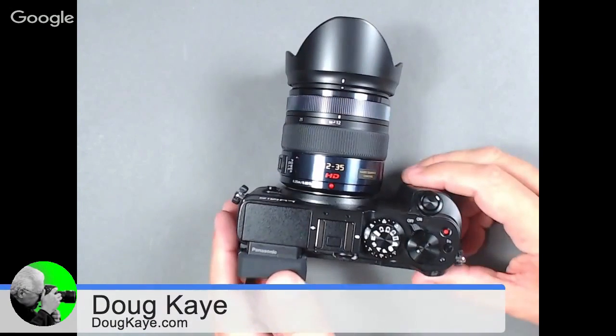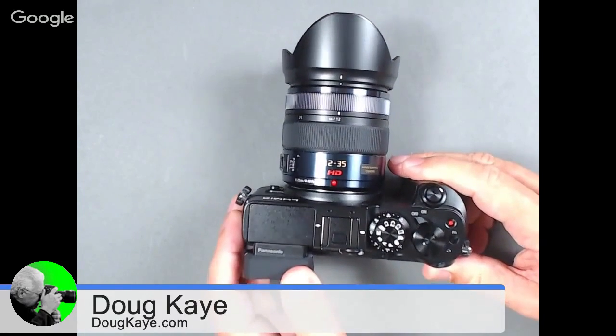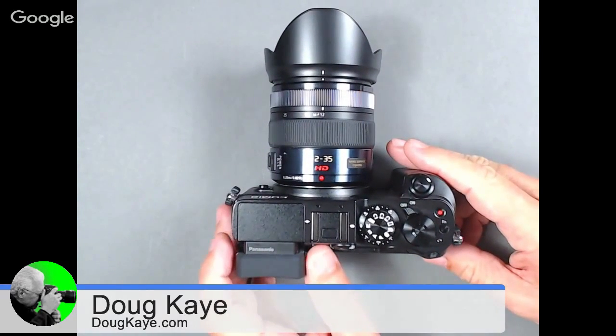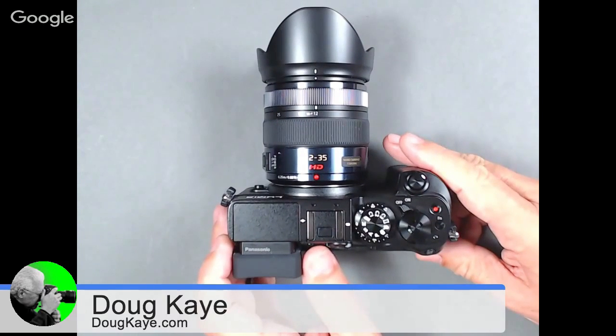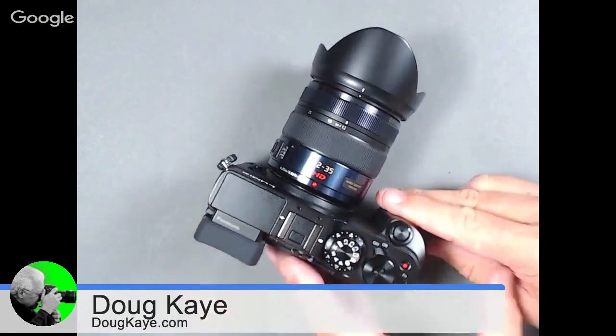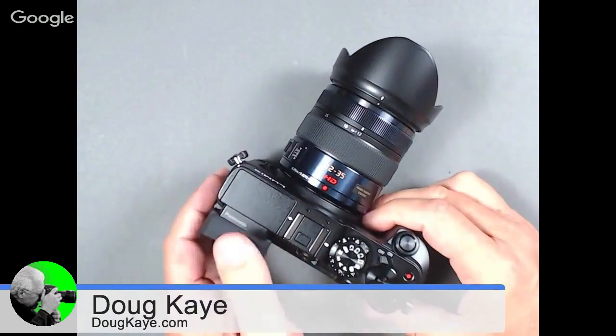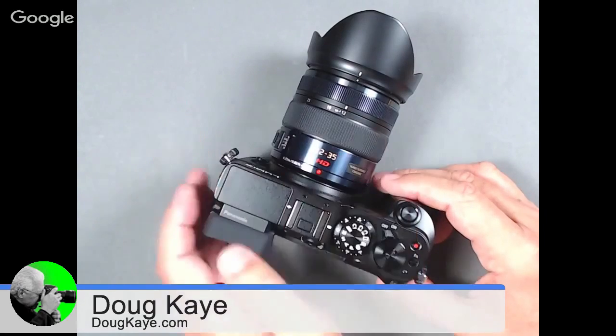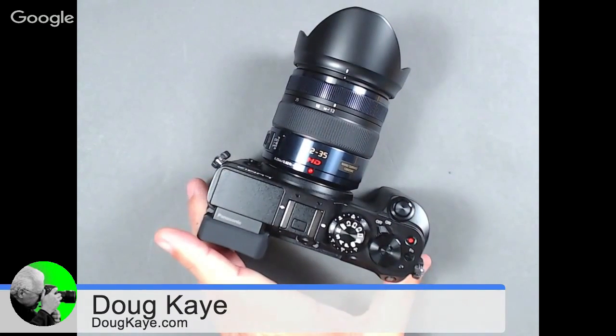Let's talk about this lens. It's the 12 to 35 millimeter, essentially a pro-level lens in the micro four thirds world. From a field of view perspective, that's the equivalent of a 24 to 70 — the classic mid-range zoom the pros might use on a full-frame camera. It's a fixed aperture F2.8, really going head to head with those 24 to 70 lenses, but look at the size — I'd guess it's about one third the weight of the 24 to 70 I have on my Nikon. The quality of that lens is very good. But importantly, this lens is not a full-frame lens — it's a quarter full-frame for micro four thirds.